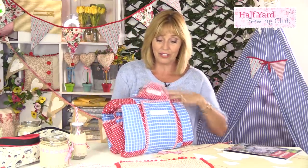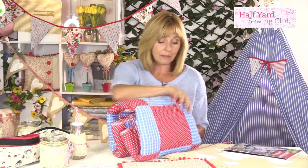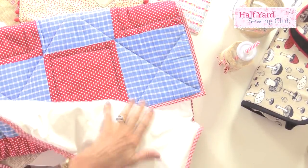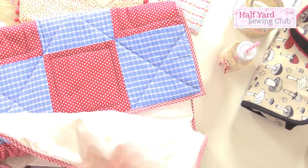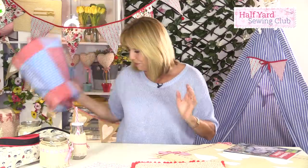This is the picnic blanket. It all rolls away so it's easy to carry around with you — there's a strap that goes around the top. When you open it all up it's lovely and thick and padded, but it's also got a vinyl backing so you can put it on grass that's slightly damp without worrying about the wet coming through.